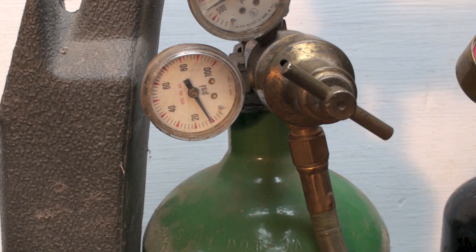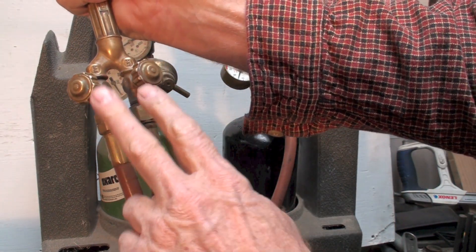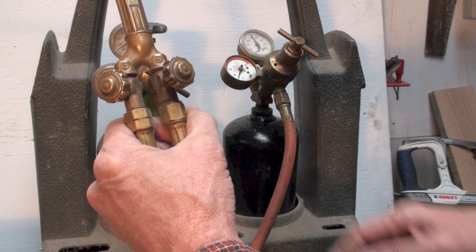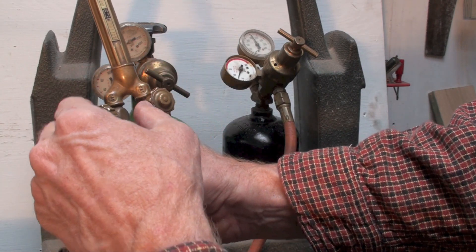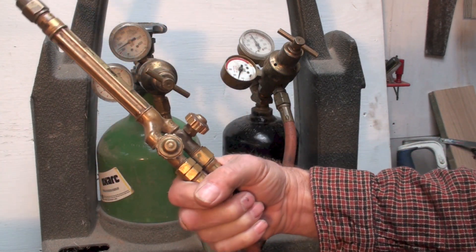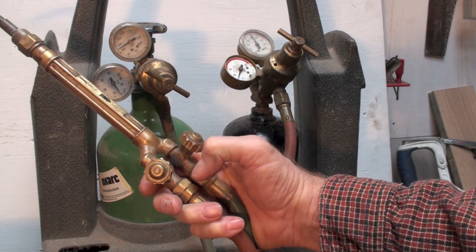Now I'm going to show you what's wrong with my torch setup. All newer torches should have check valves — mine doesn't. One reason I always keep oxygen pressure higher than acetylene is to prevent a situation where acetylene could travel back into the oxygen line, where it could burn inside the line. I've been doing this so many years that I'm set in my ways and haven't gotten around to adding them.